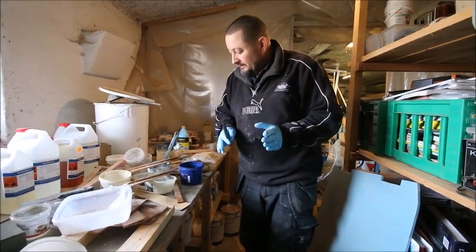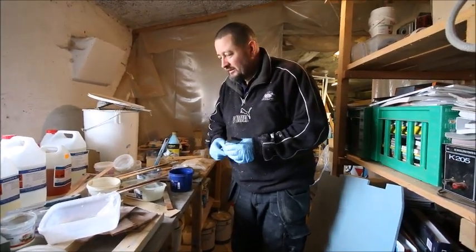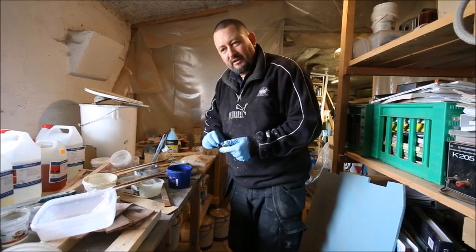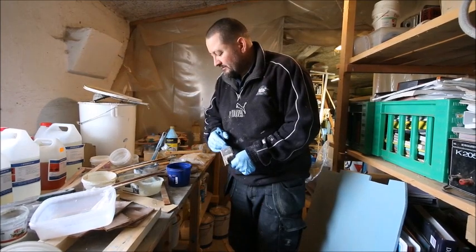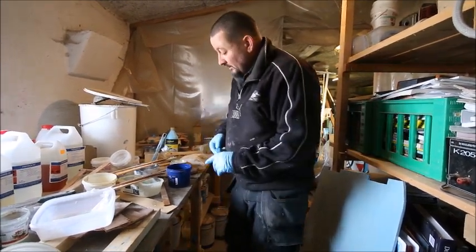I hope this was a little helpful about epoxy. Feel free to ask questions and I'll try to answer them, or maybe show a little bit about how I do it.